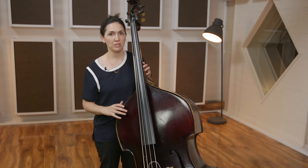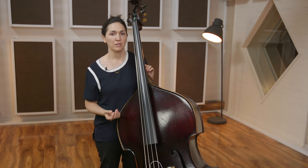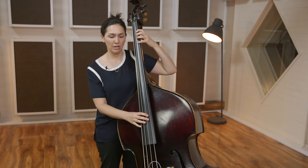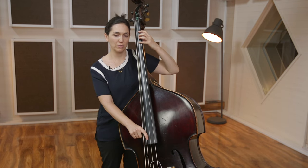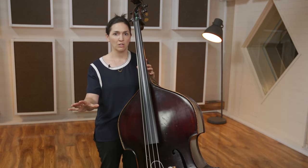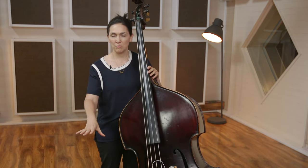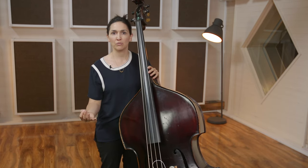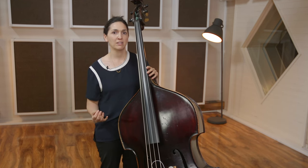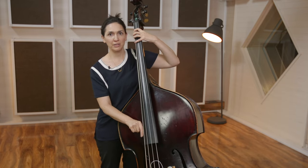If you're having some of these complications while practicing, I find it useful to put a little note on your music stand while you're practicing your scales — something like 'Strong left hand, keep right hand lower' — just as a reminder. What we want as a bass player is a nice strong sound and to be completely clear.